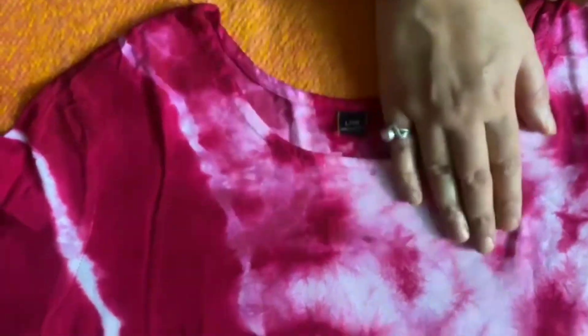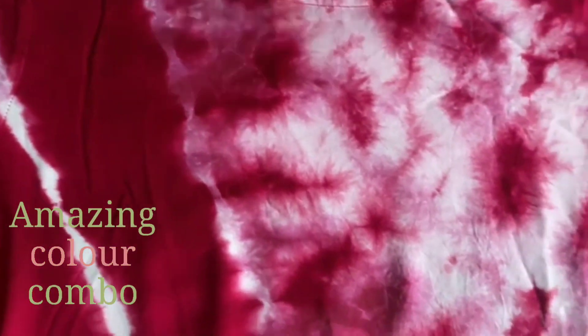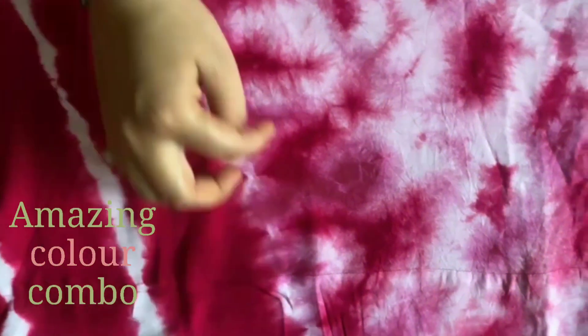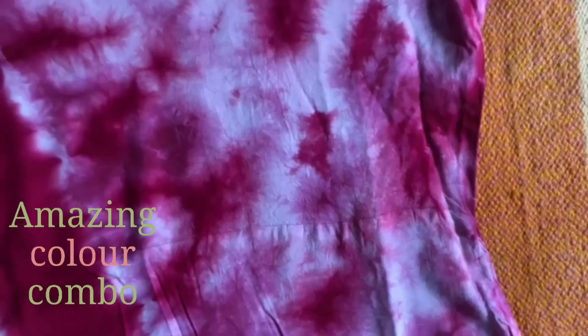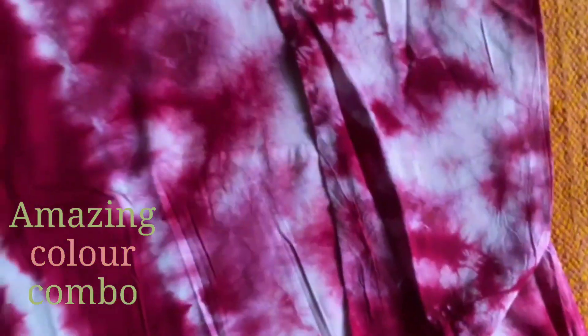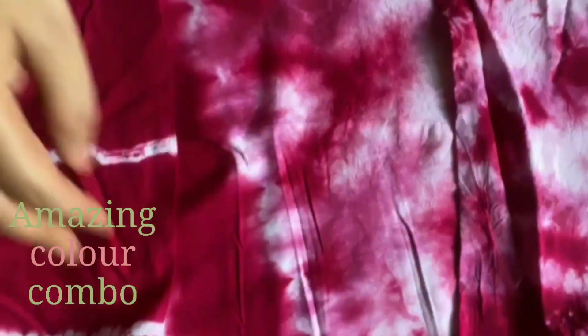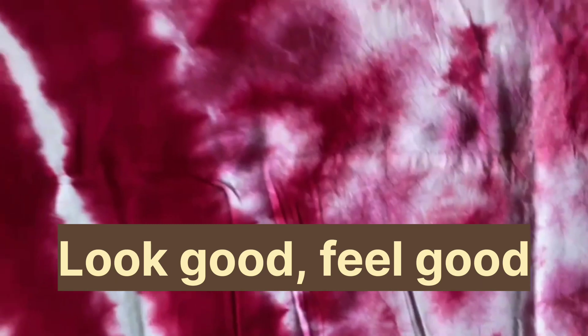It is a round neck design. Look at the color — it is a very beautiful wine color. The white shirt has been very beautiful. Look at the sleeves — it is a shibori pattern. It is a very beautiful pattern.